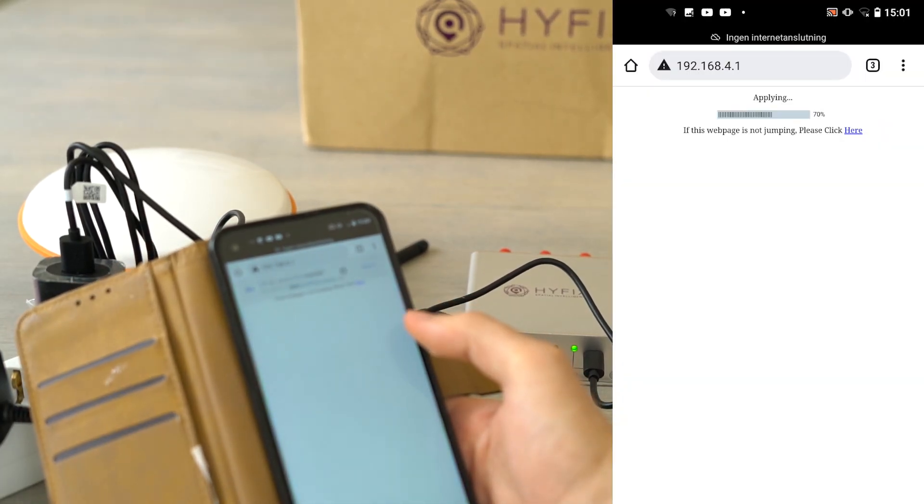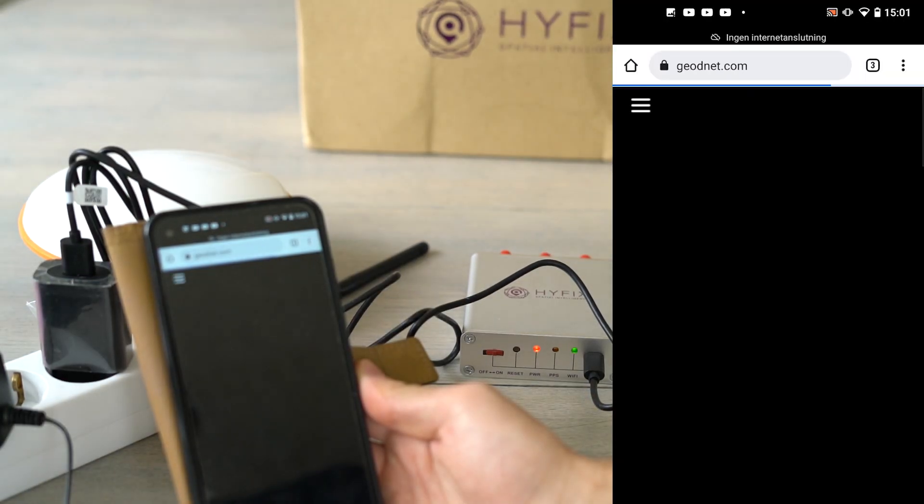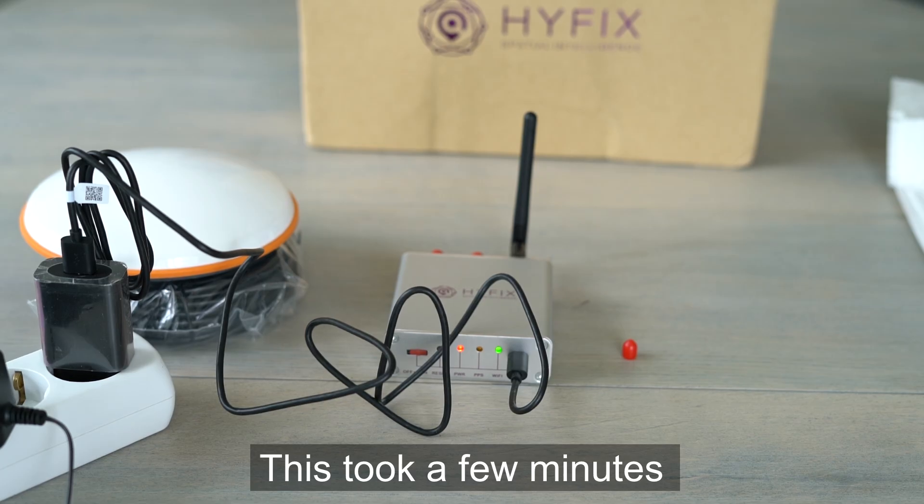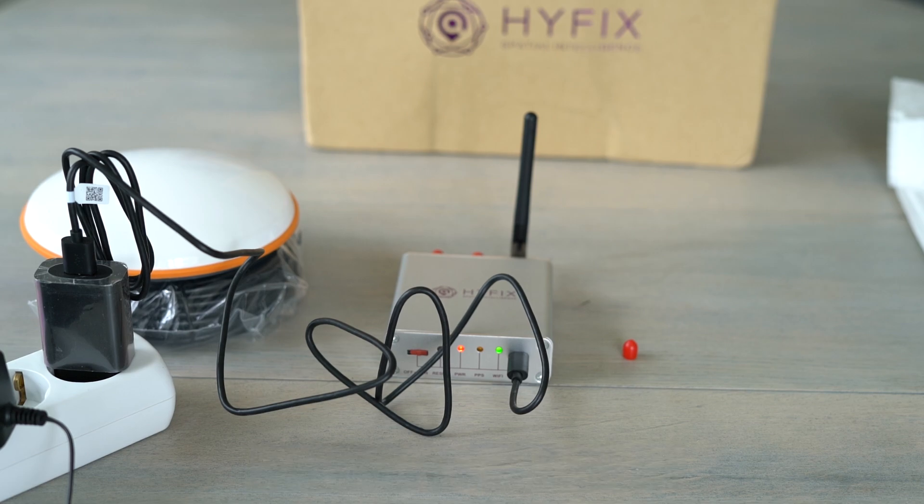Click Save and wait a little. The green flashing light should hopefully go from flashing to solid green, which means the miner has connected to your WiFi. If the green light starts flashing again, the miner has not connected and you need to redo the process and check if you typed anything in wrongly.